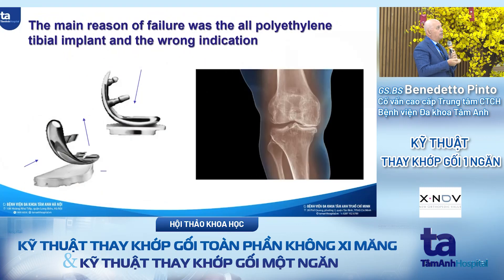The main reason for failure was the polyethylene tibial implant and the wrong indication. Now with cross-linked polyethylene and antioxidant polyethylene, the survival of the polyethylene is much, much longer. Also the shape of the femoral condyle is not straight anymore but follows the convergence of the femoral condyle.